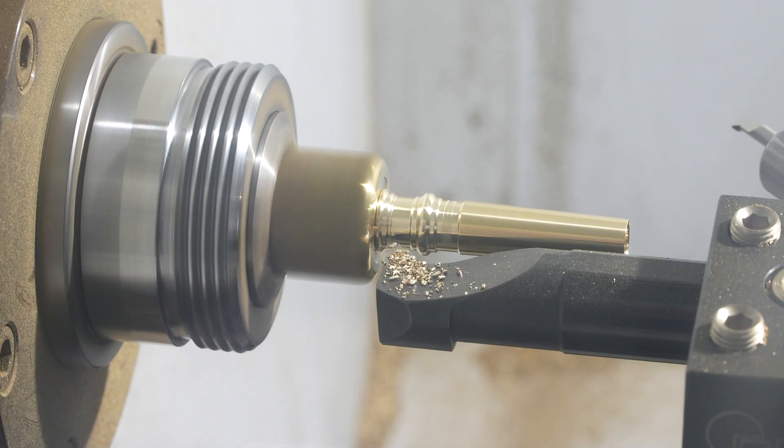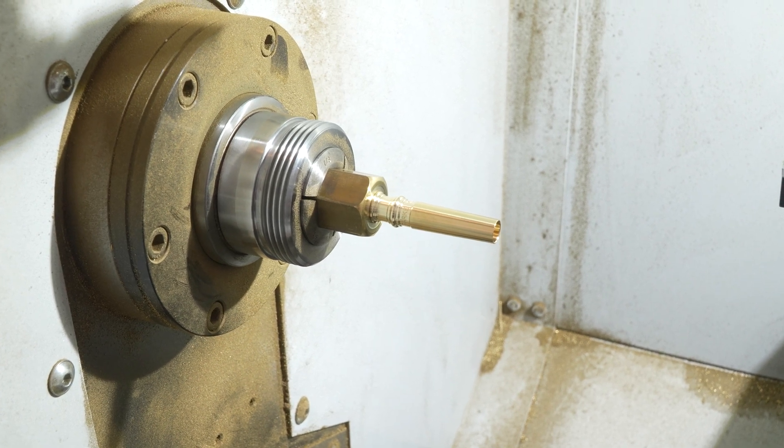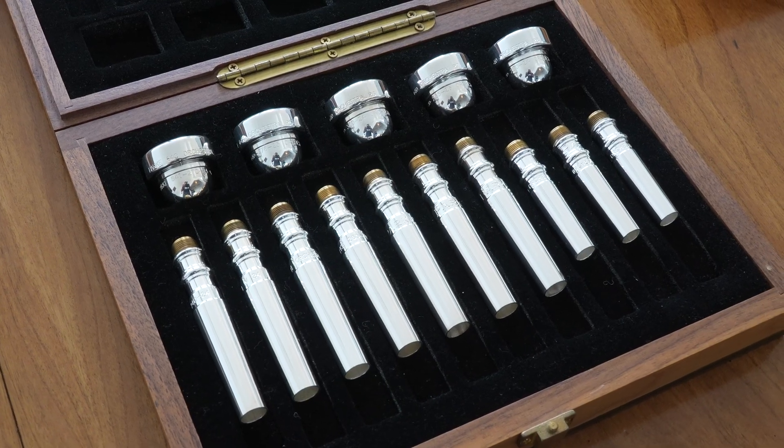The main options with brass mouthpieces are diameter, depth, the bore size of the mouthpiece, the contour of the back bore, and the shape of the rim.